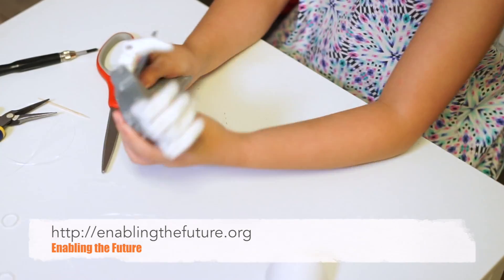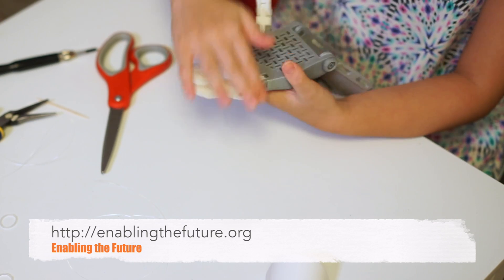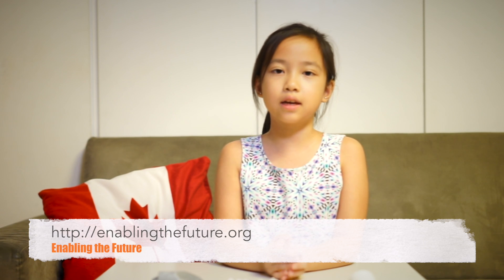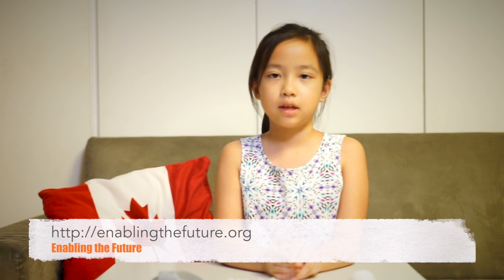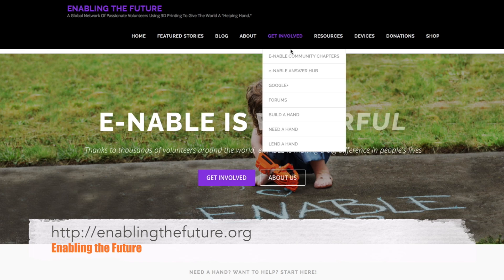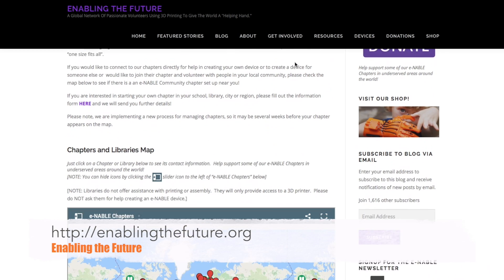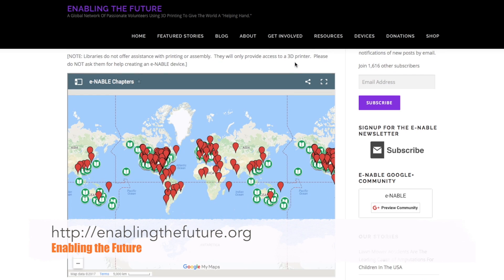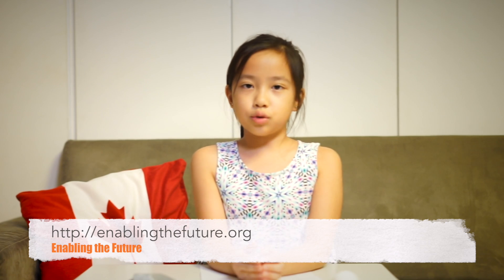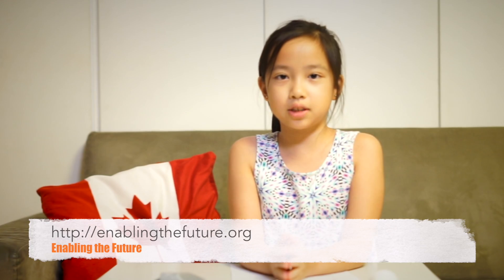That's it. I'll be sending it to EnableTheFuture.org, who will send it to someone that needs it. I am hoping to regularly build more hands to send off to people in need. And I also encourage anyone to give it a try. If you don't have a 3D printer, you can go to EnableTheFuture.org to find a local makerspace or library that has one. You don't have to be an adult or super skilled — anyone can take part to make a difference.